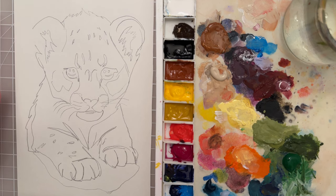Hi there, welcome to another painting tutorial. In this tutorial I'm going to show you how you can paint this baby snow leopard. So let's get started.